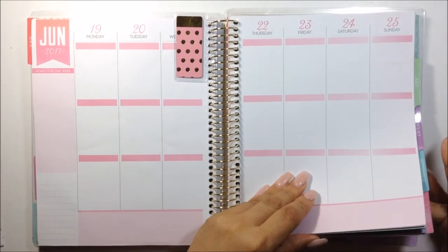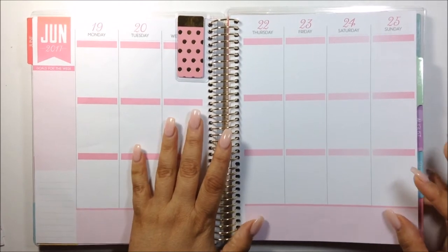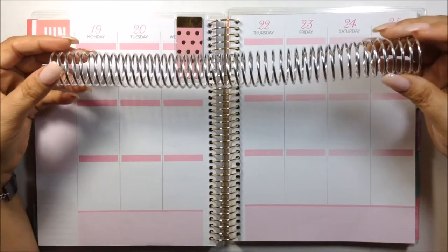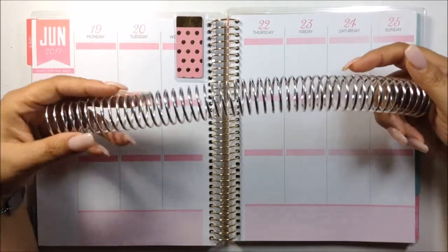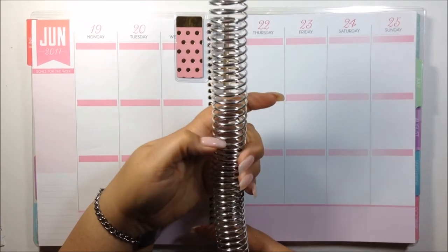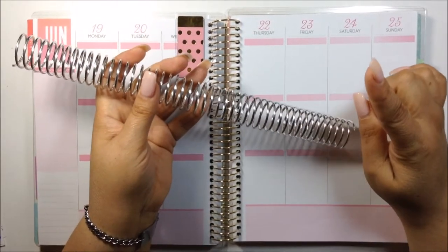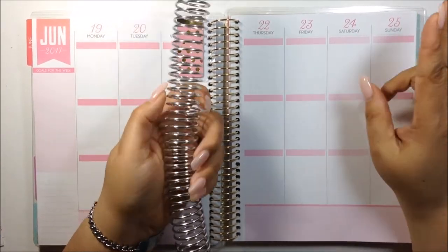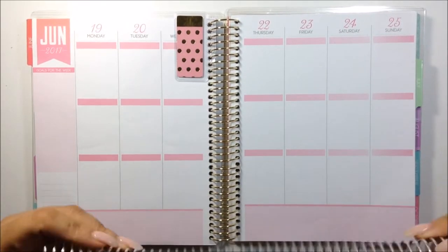I still haven't really figured out what I'm going to do with the rest of the months but I'm definitely going to keep this and I am going to move into my new planner. I am going to uncoil my brand new planner and take out the first six months — which is the remaining months of 2017 — and this coil I purchased from Lime Life Planners. I'm excited because it's going to be the first time I actually uncoil anything, and that way it won't be so bulky.